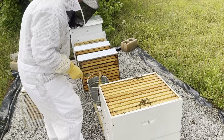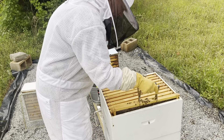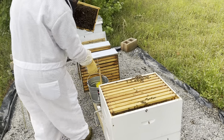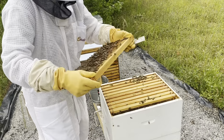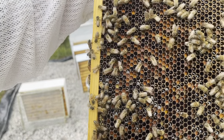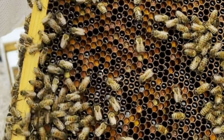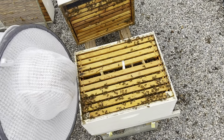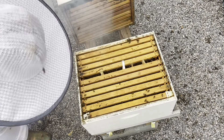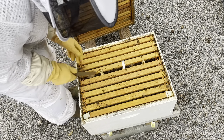I am going to inspect this bottom box because I really need to see what's happening in here. This is pollen — you can see that really well in there. You can see that there's a lot of bees in here.